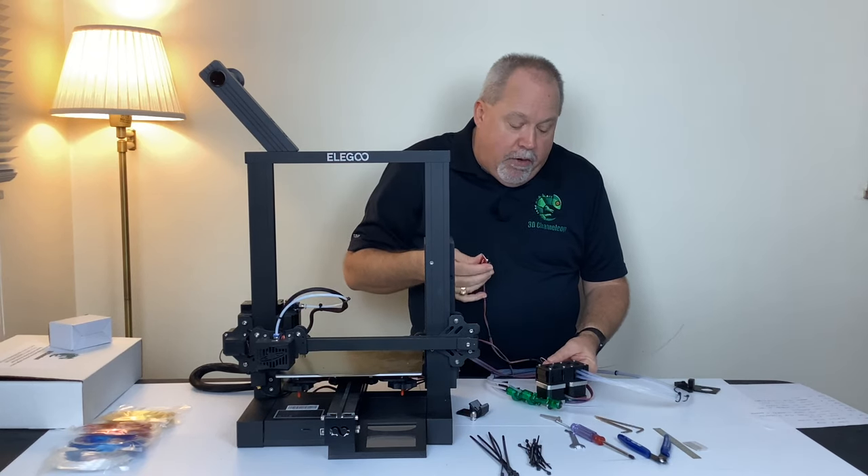Thanks for watching and thanks for buying the 3D Chameleon. Feel free to send me an email or post comments on the forum anytime you need help. Thanks.